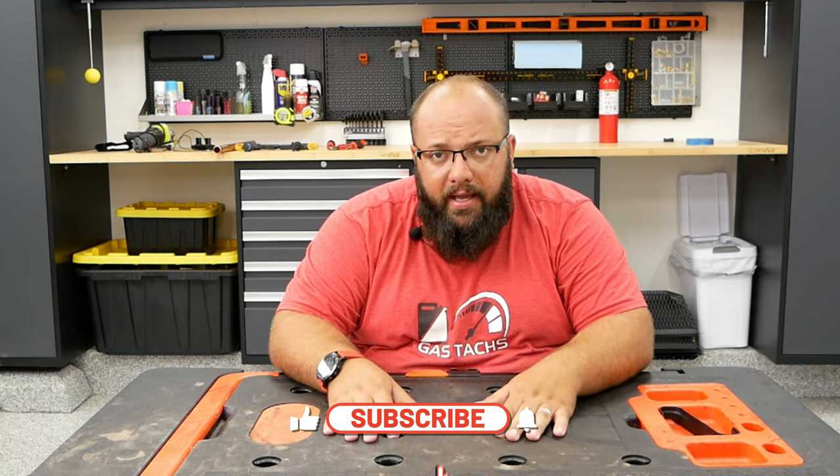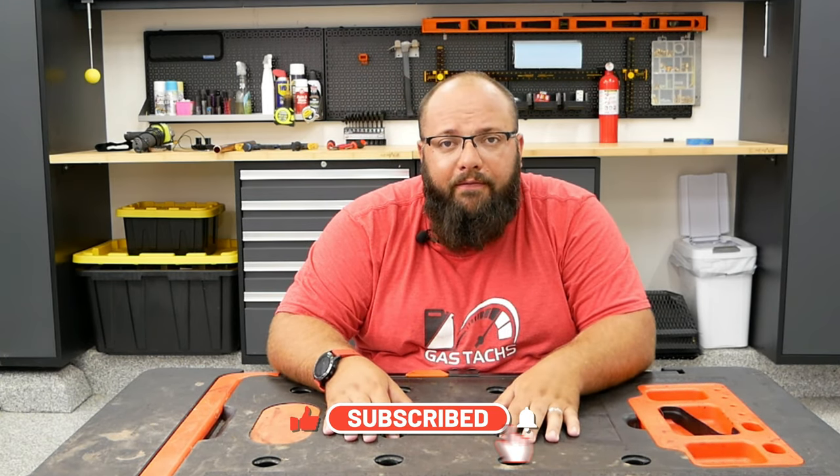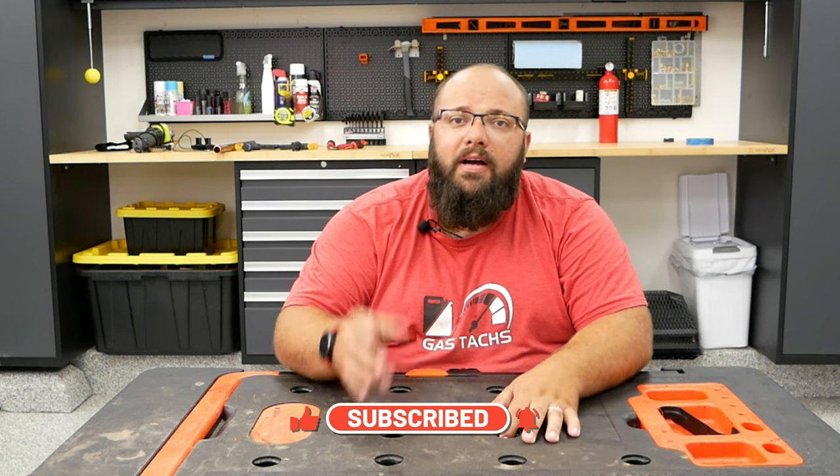Thanks again for tuning in today. Be sure to sign up for that giveaway if you haven't. Until next time, I'll see you there.